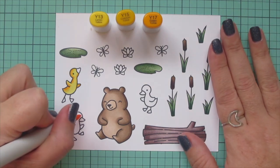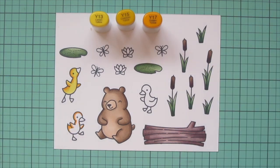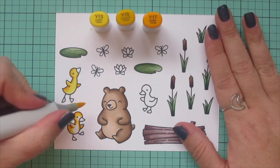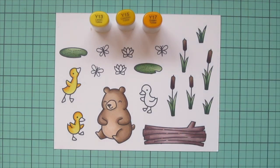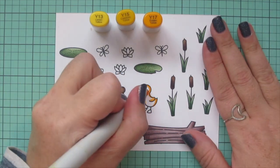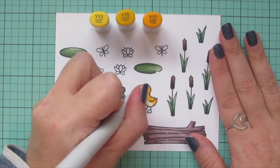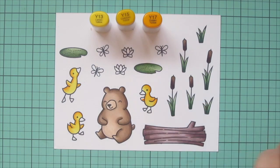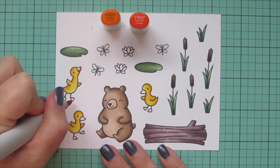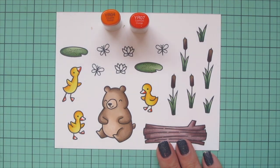By the way, if you're curious why I was combining these particular images today — this card is inspired by those stories of unlikely animal friendships. I'm always just really touched by those. There's the bear, the lion, and the tiger that are like best buddies, and another one with an elephant and a dog. There are just so many cool stories of animals who normally wouldn't be friends but somehow they meet up and become best buddies against the odds. If you're a fan of unlikely animal friendships too, leave me a comment down below — what is your favorite that you've heard of?